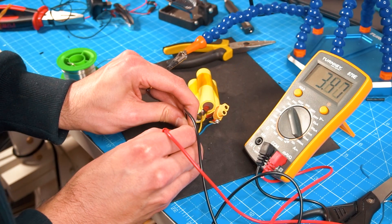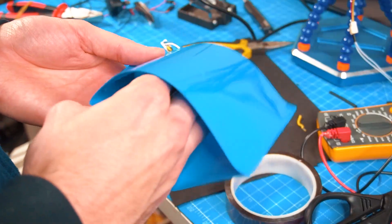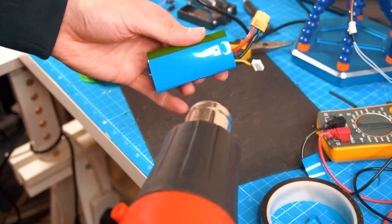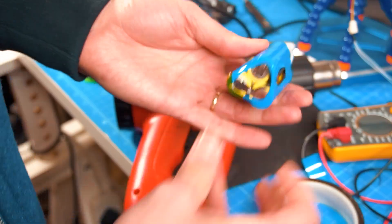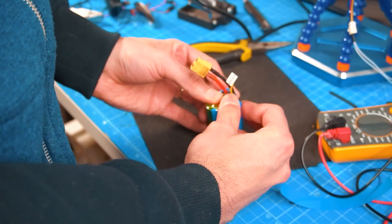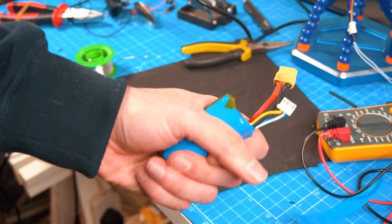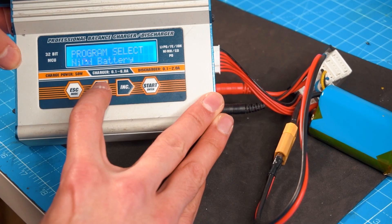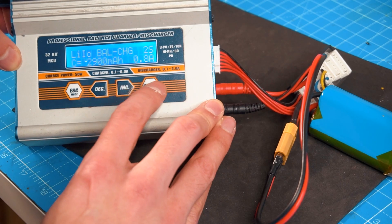I connect the multimeter to confirm everything is wired correctly and the battery is ready. I cover it with heat-shrink plastic — this piece is oversized so I cut it to fit the pack — and finally use tape to cover any exposed metallic areas of the batteries to avoid accidents. Now I'm going to charge it using the lithium-ion option on the charger, though you can also use the LiPo option since the final voltage per cell is the same.